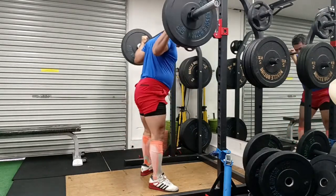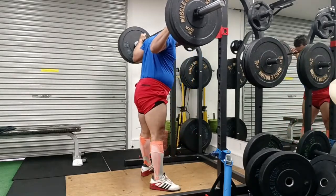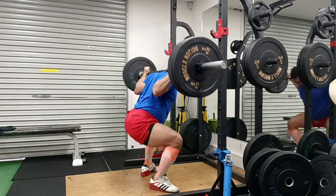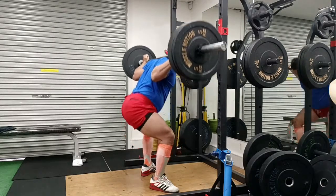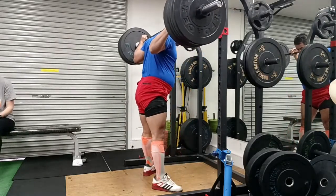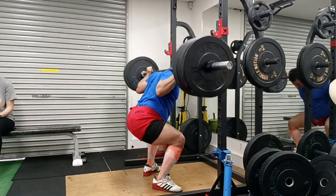A medium squat day would also have one more lift, which is press or bench press. In this session, after doing three sets of five of 150 kg, I did several sets of overhead press and inclined dumbbell press, and that's why it is a proper session, although the press work is not in the video.